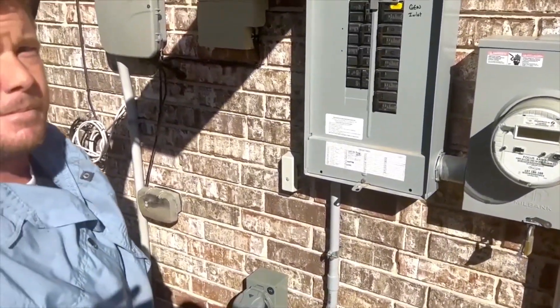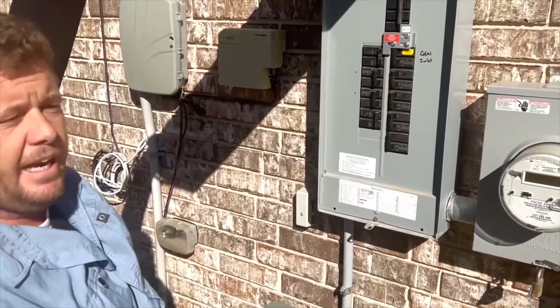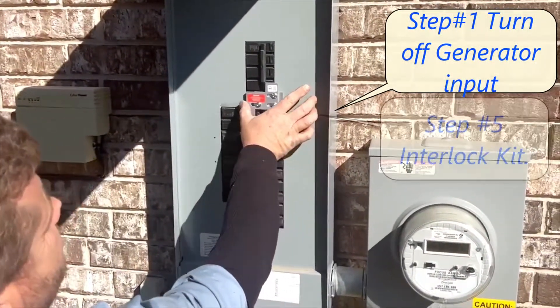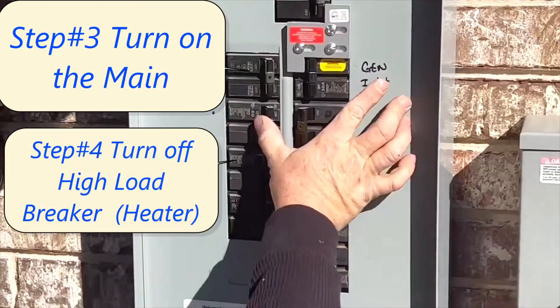To turn it back off it's just reversed: turn your generator off, slide that back over, put your main on, and then turn your heat back on.